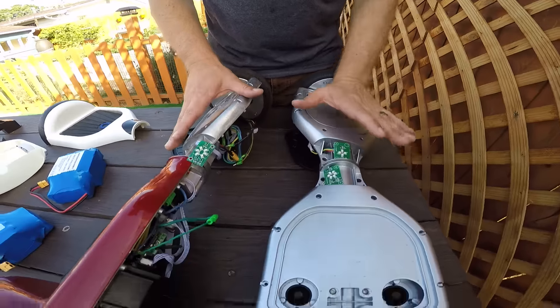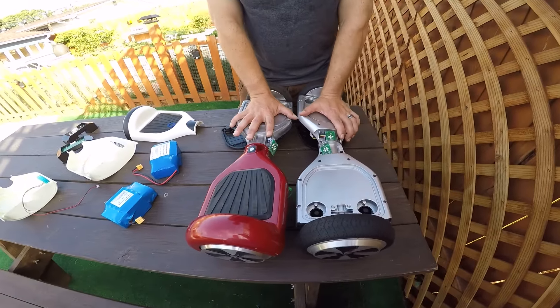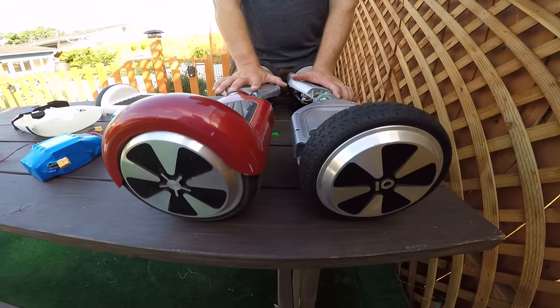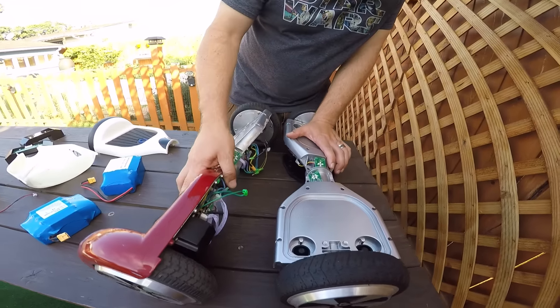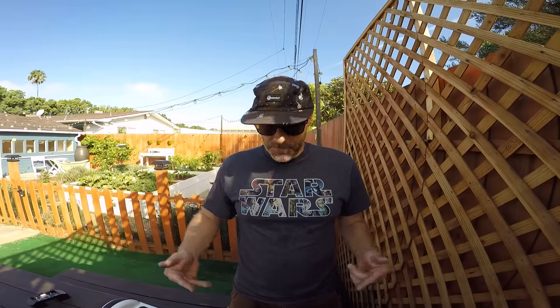The IOHawk certainly looks like they take a lot more care in manufacturing it. The other brand is a little bit cheaper, and now we know why it's cheaper. If you want to see more of my videos — I will be doing some performance testing — click below and subscribe. If you want to get an IOHawk, you can save 20% by using promo code SANDIEGO at IOHawk.com. Hawk on!